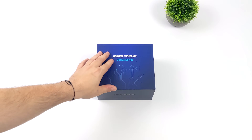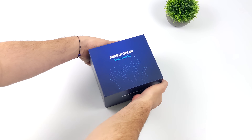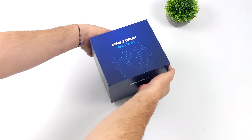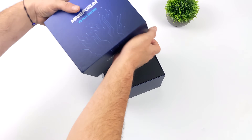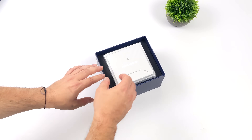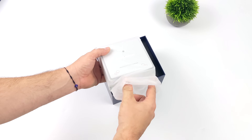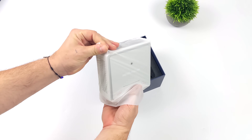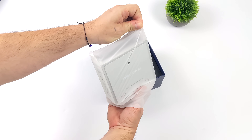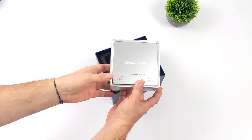Hey, what's going on everybody? It's ETA Prime back here again. Today we're going to be taking a look at the all-new Minisforum NPB7. This is actually packing the most powerful mobile CPU that we've ever tested in a mini PC — coming in with 14 cores, 20 threads, up to a clock of 5 GHz. It's pretty amazing how much performance this CPU is putting out in a super small form factor, and Minisforum has done an amazing job with their cooling systems.